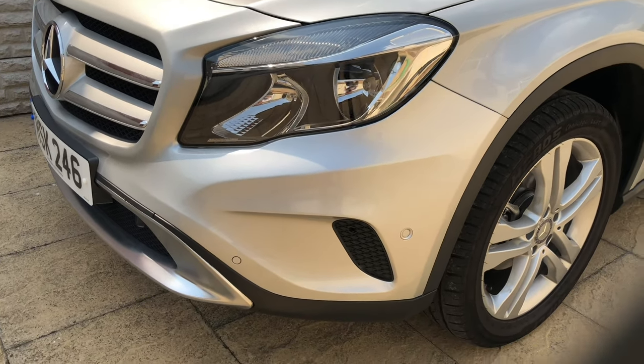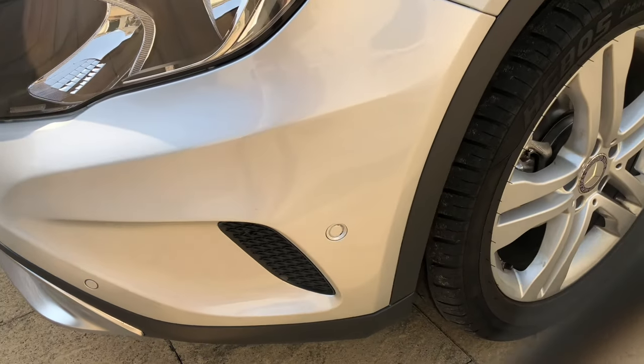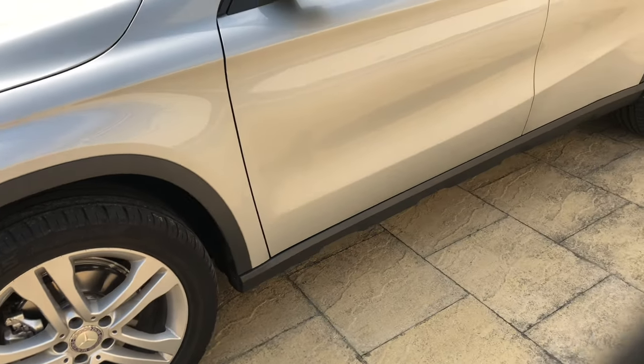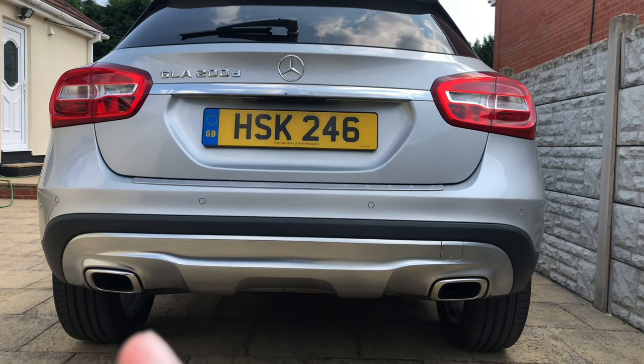Because this car has the executive package, you also get sensors front and back. With the Sport model you also get twin tailpipes.